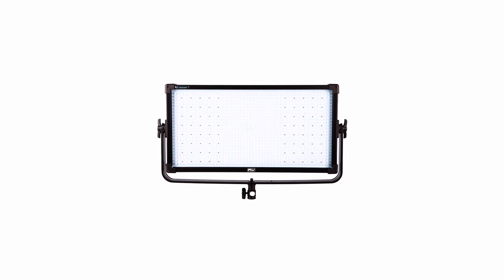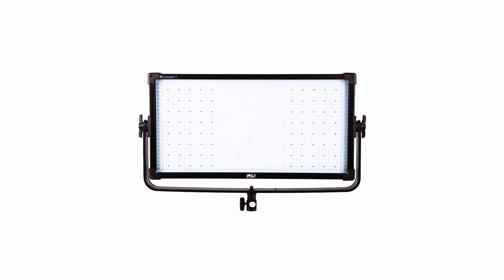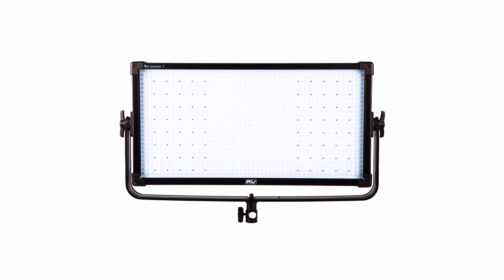When I'm not working with a crew, I get hired to do a lot of one-man band interview type stuff. I recently bought my first light — it's an F&V 2x1 LED panel. I definitely like this light. It's better than a lot of cheaper LED panels I've used. It's very color accurate and has decent output. I wouldn't say it's as strong as a Light Panels Astra, but that's kind of like the top of the line.